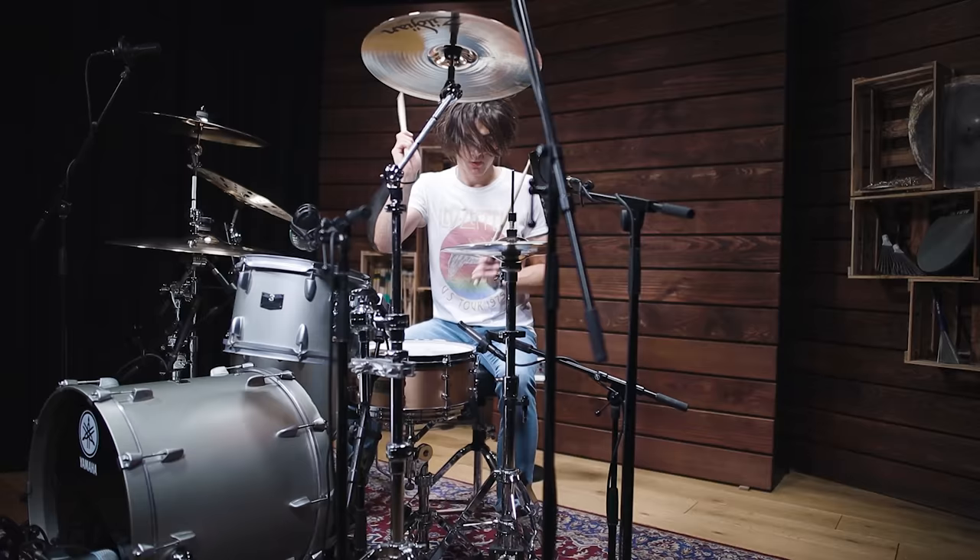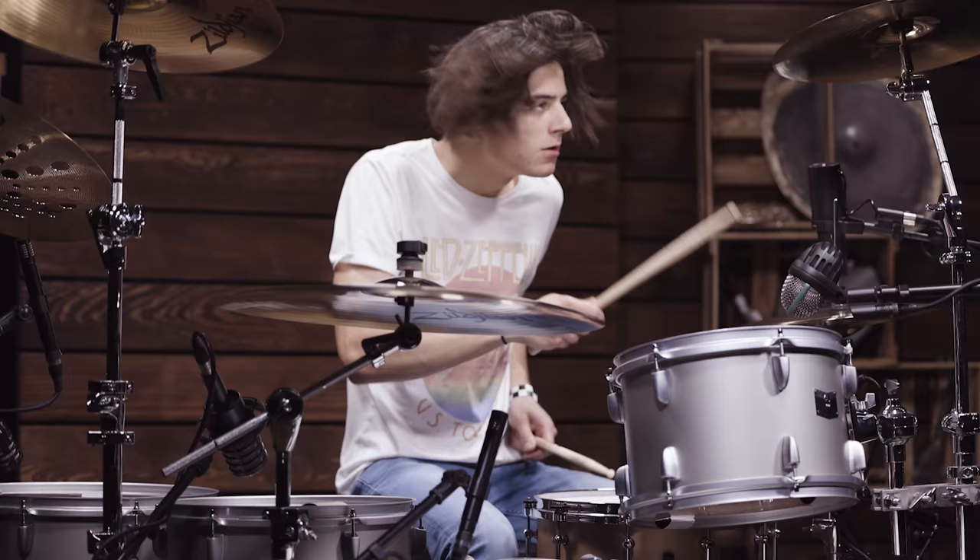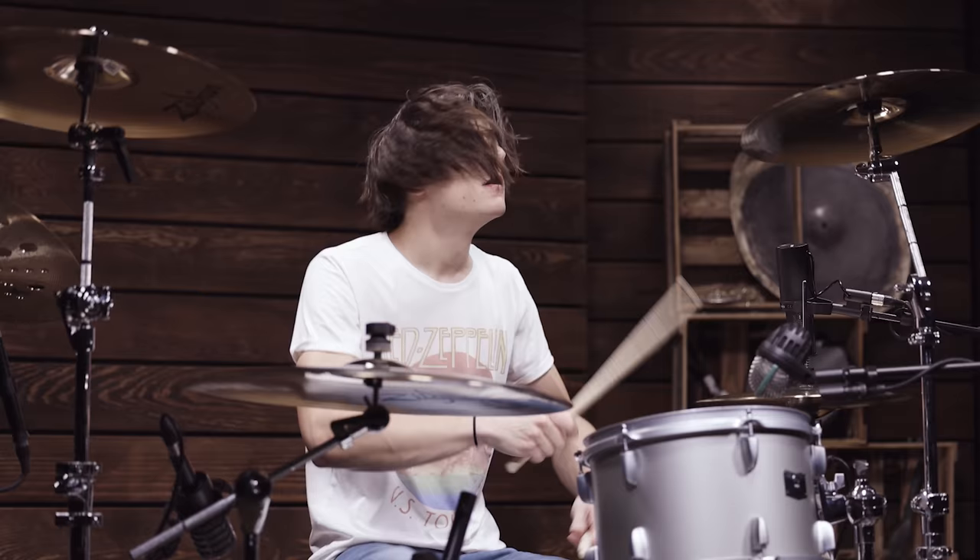Metallica redefined the sound ideal of their genre when they released their Black Album in 1991. Here's how you can recreate their iconic drum sound today.